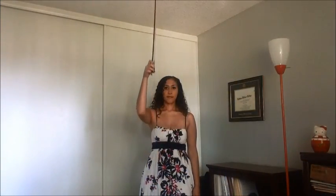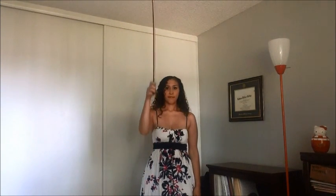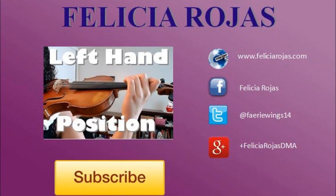Repeat as many times as you can without injury and practice it every day. For more tips and tricks, visit www.feliciarojas.com. Thank you.